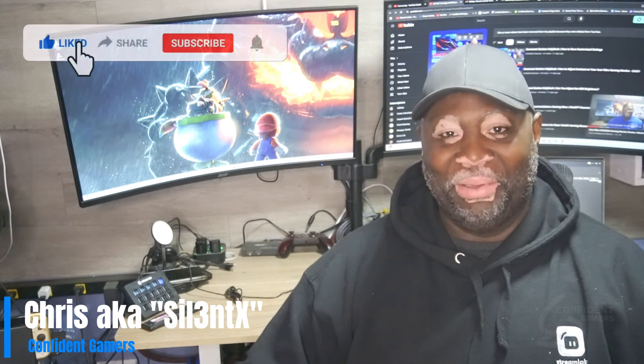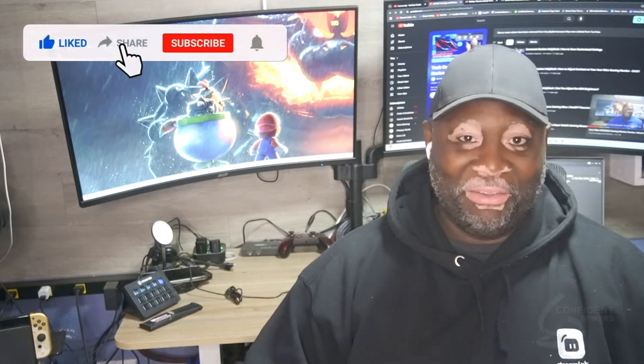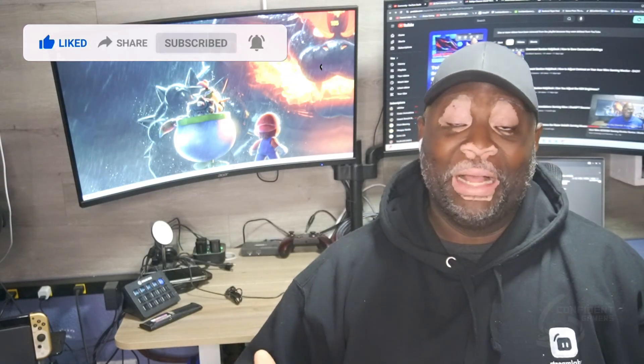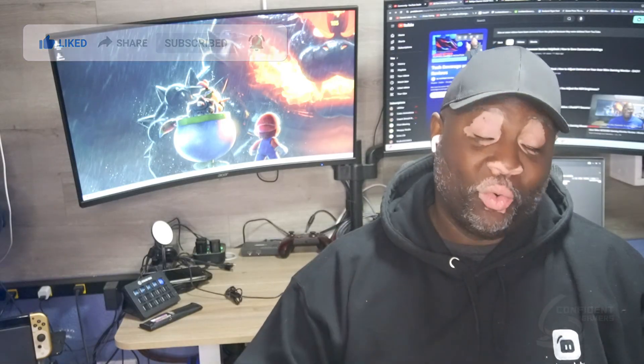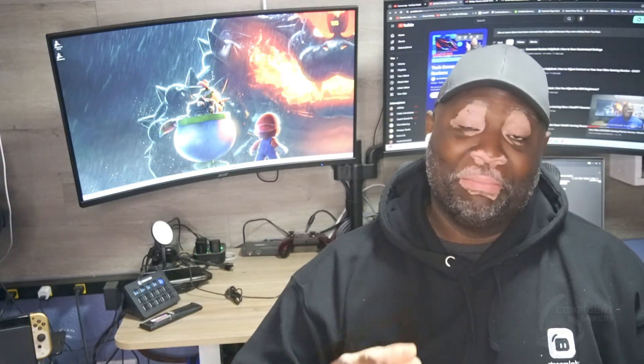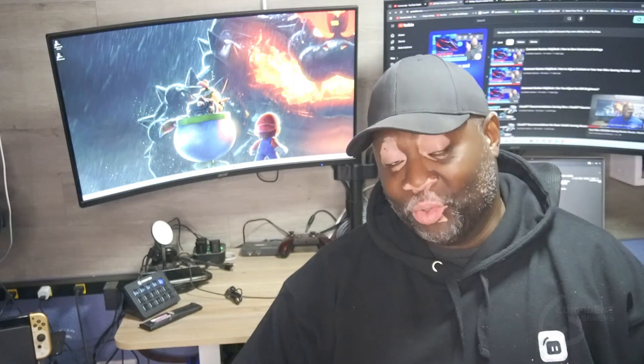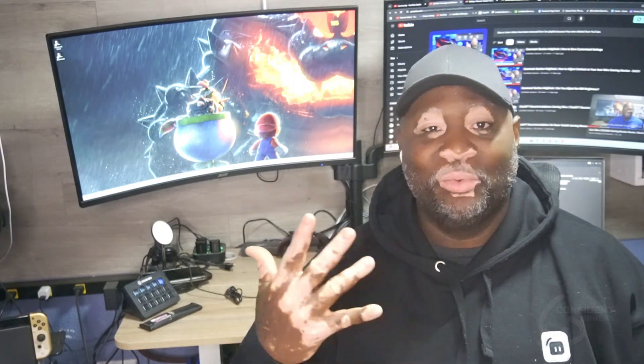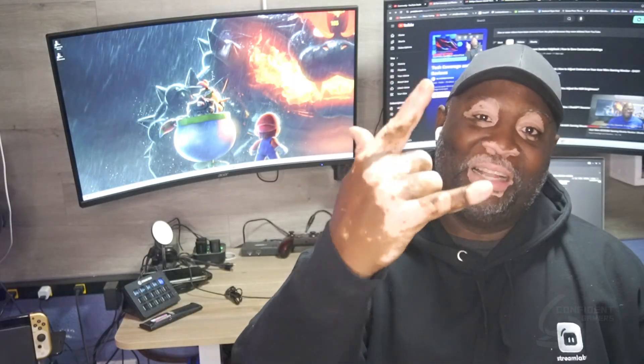Until next time, I'm Solid X — Confident Gamers, real gamers, keep gaming. If you enjoyed this video, please hit that like button. If you want to really support the channel, subscribing really helps. If you do that, be sure to hit the notification bell so you know when a new video drops. Again, until next time — Solid X, Confident Gamers, real gamers, keep gaming. Peace, love y'all.